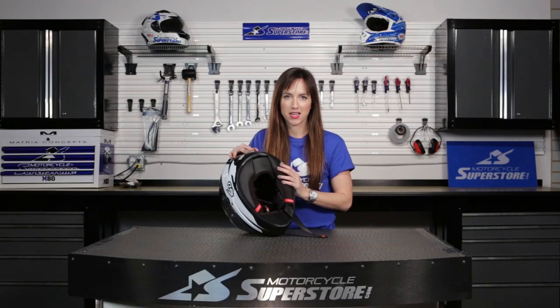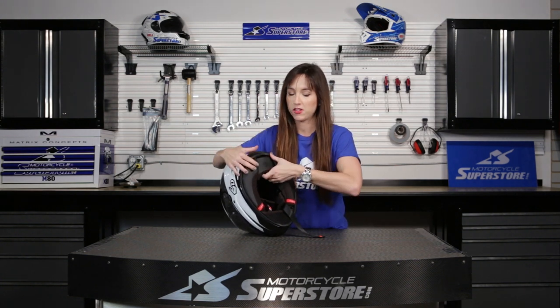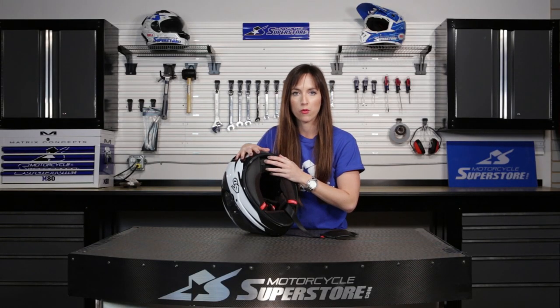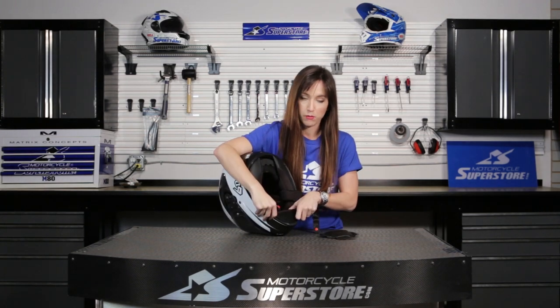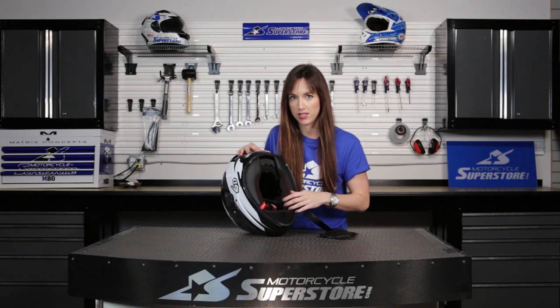When you look at the inside of this helmet, you've got a lot of features here as well. At the neck back here, you've got a removable piece that easily pops out — it's got some Velcro and it's padded. In the warmer months, if you want more airflow, you just pop that out and the air is going to help move around in the helmet. Down here, there's a removable chin curtain so you can have that in or out, and there's also a breath guard on the inside.